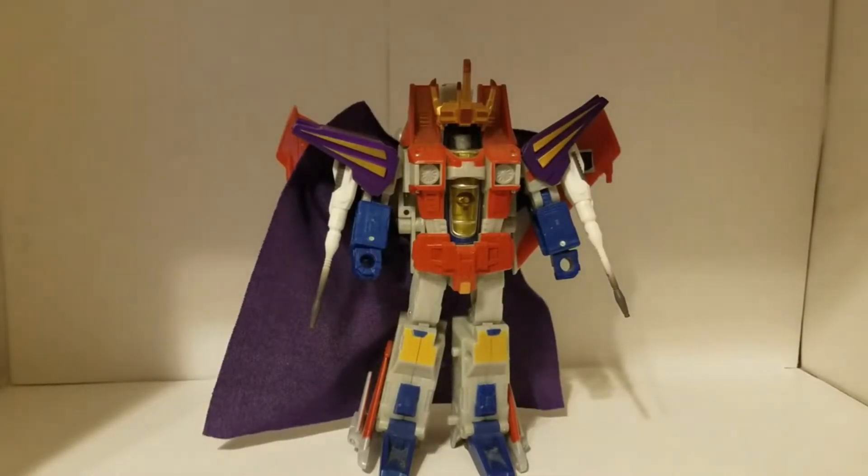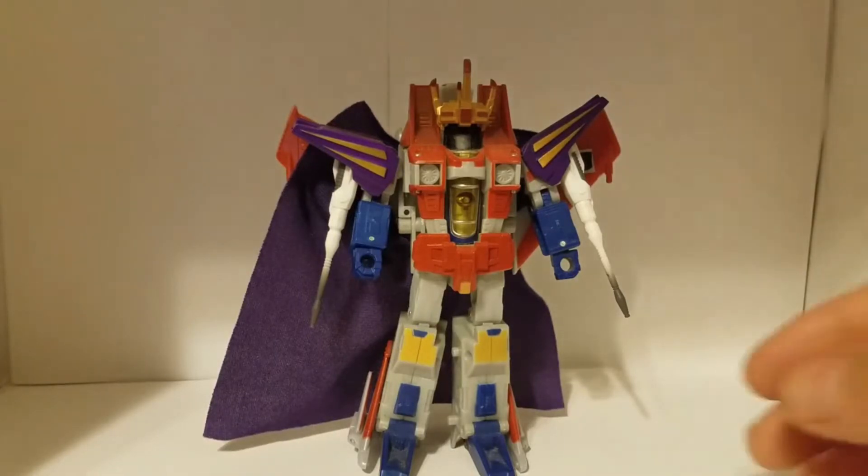Heavy Metal Explosion coming at you guys. I just wanted to show off something that I got.